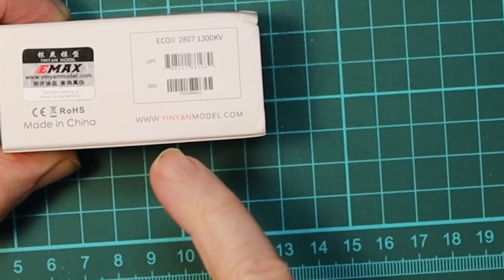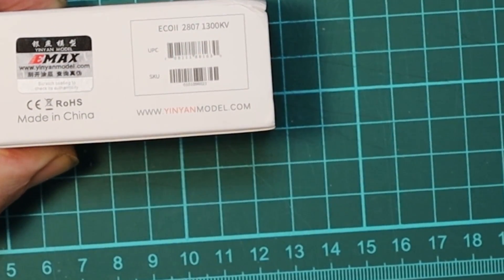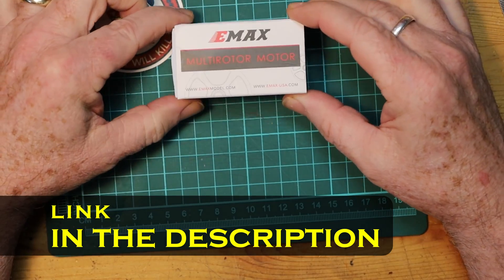These are Emax Eco II motors, 2807 stator size and 1300 kV. The reason I chose these was two main reasons: they're very affordable for a motor of this size, and they're rated as a very powerful, durable, good motor. Chris Roser did a number of tests on motors in this category, and even though it's not the most expensive, these Emax motors came out at or near the top in almost every category tested. So for an affordable motor that is known to be a very good one, that's why I chose it.